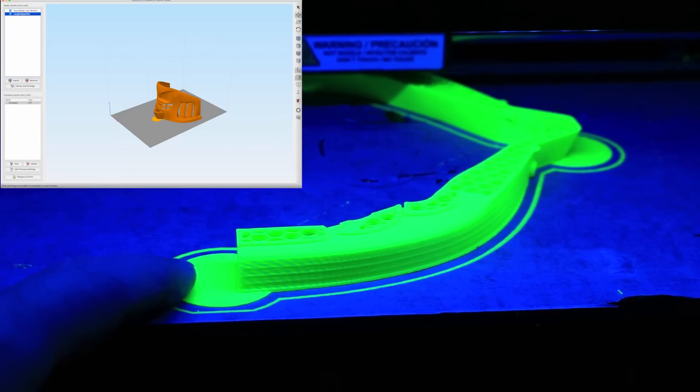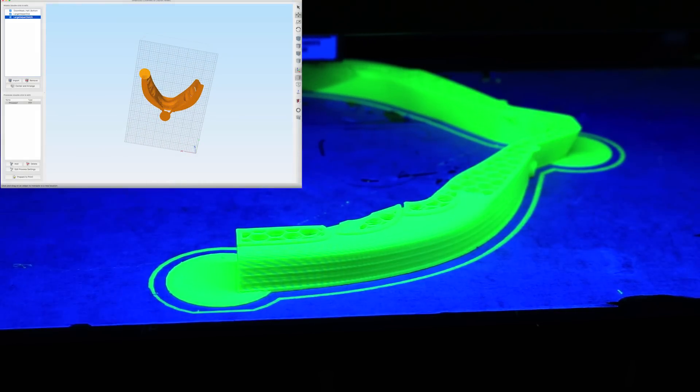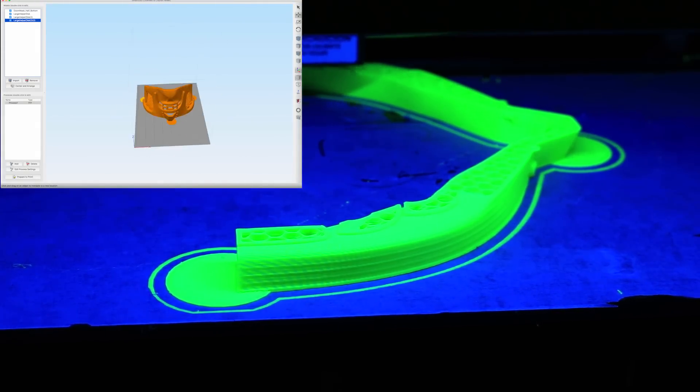So what you can do is add these really thin discs to your prints called helper discs. I'll include a link down below to where you can download them from Thingiverse, and it's just really simple to use.